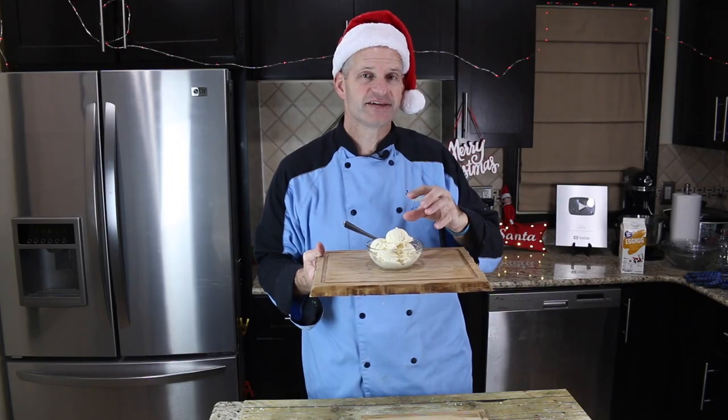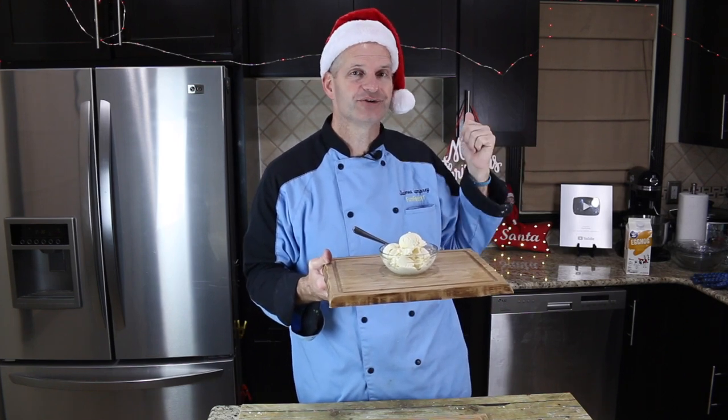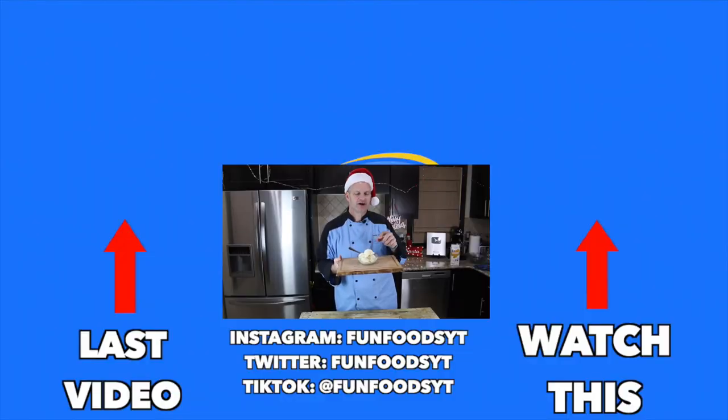Now that you've seen how to make this eggnog ice cream, go over and check out this video right here. It's a Christmas video — you're going to love it, and I'll see you guys next time. I hope you enjoyed watching me make this eggnog. Thanks for watching. I hope you enjoyed this eggnog ice cream. See you next time.